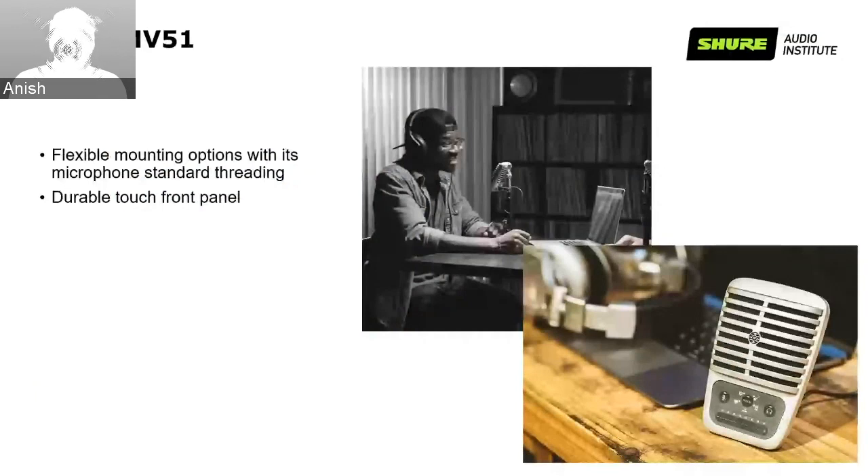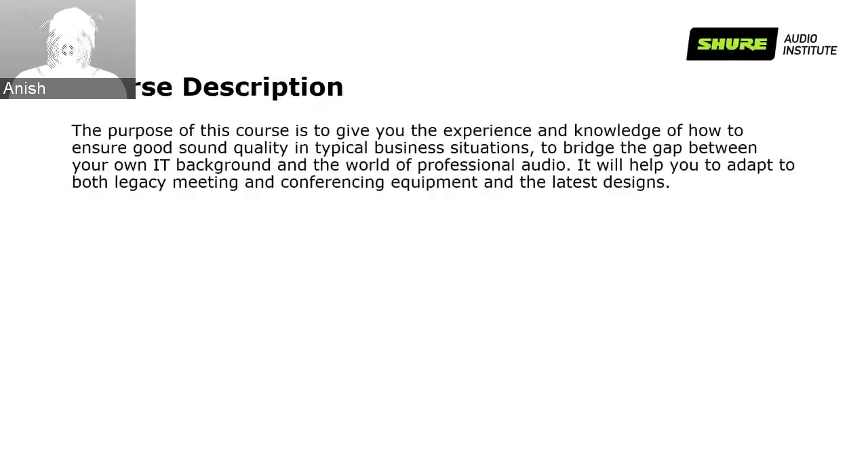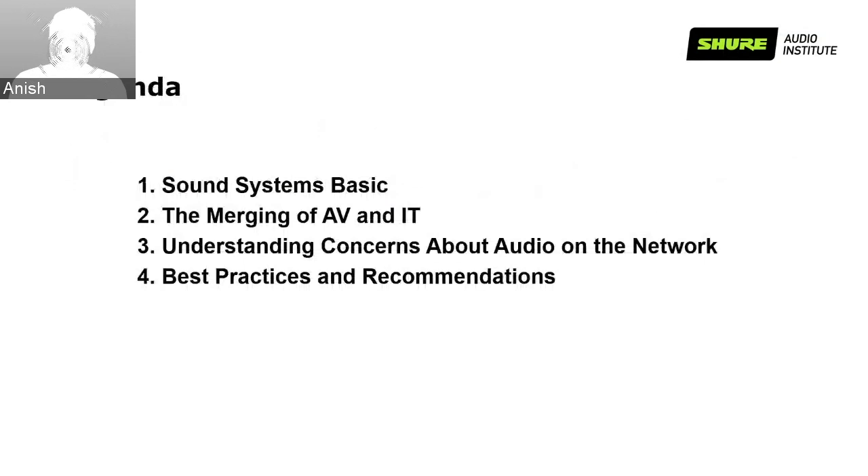Moving on to the course, the purpose of today's webinar is to give you the experience and knowledge of how to ensure great quality sound is achieved in your typical business situations. It is also to bridge the gap between your IT background and the world of professional audio, helping you adapt to both legacy meetings and conferencing equipment and also the latest designs. The agenda covers: sound system basics, the merging of AV and IT, understanding concerns about audio on the network, and finally best practices and recommendations.